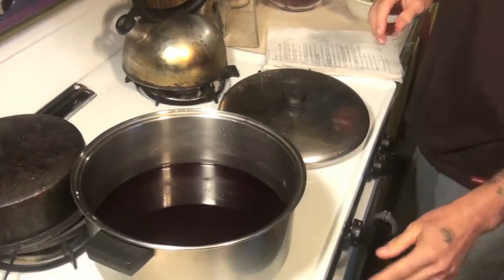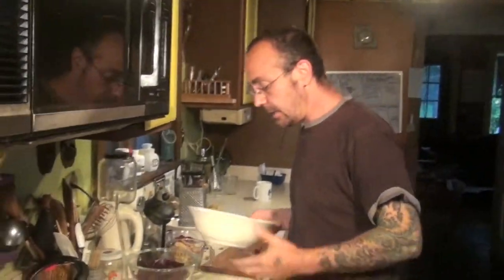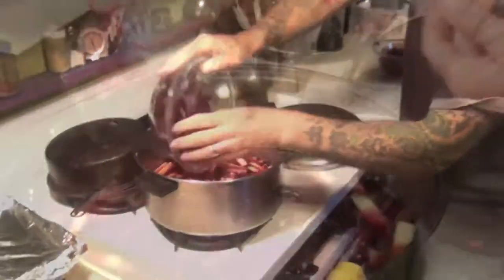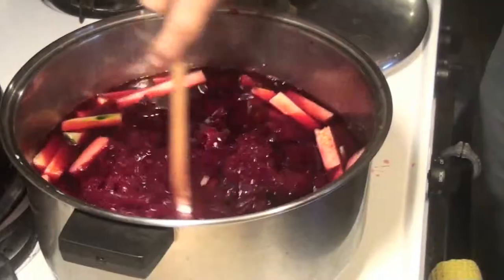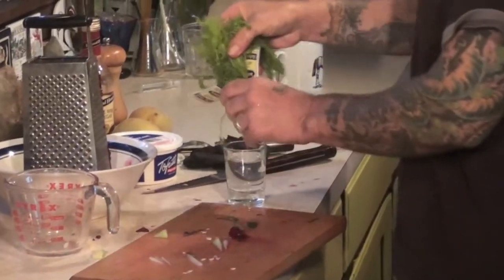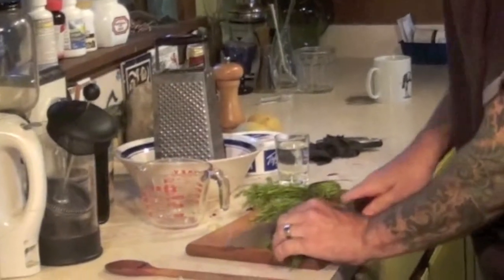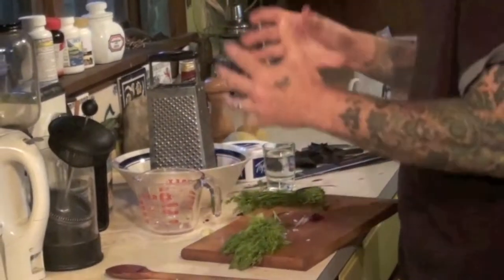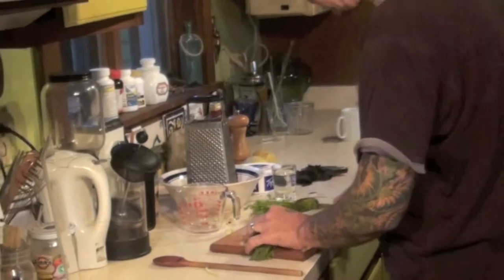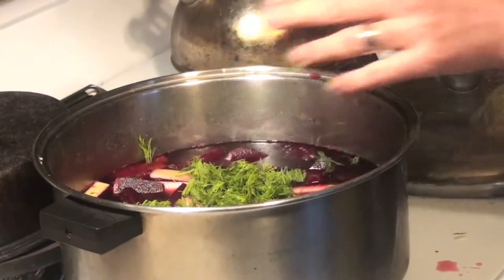Here comes the fun part when you add all the stuff to the soup. The water that you have cooked the beets in is now cool, so you're going to have to warm it up again. You're going to add all the cucumbers and all the beets. Now we're going to add dill — a very important ingredient. I think the dill just brings out all the flavors that you're putting in here, like the white wine vinegar and potatoes. I use more than one tablespoon, so add that in there and stir it up a little bit.